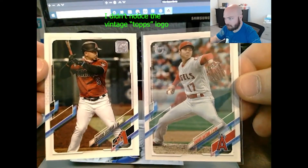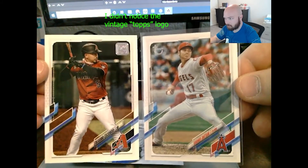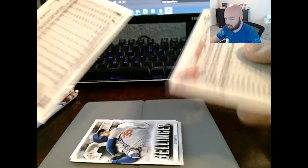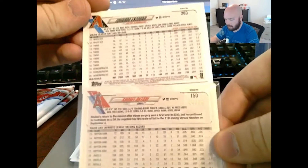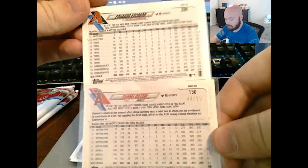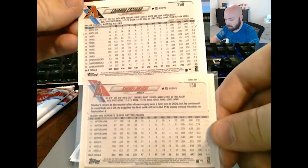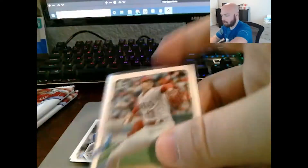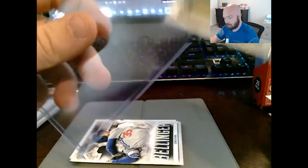You really can't. I guess it's a little bit darker — a little bit darker but you just can't tell. On the back, yeah, it's a slightly different color. But it's numbered, and that makes it a hit.